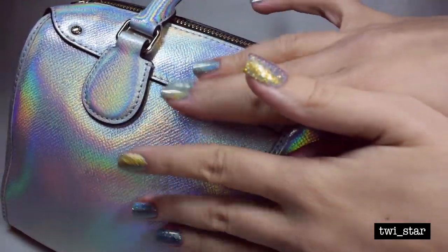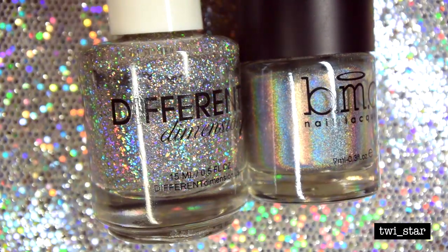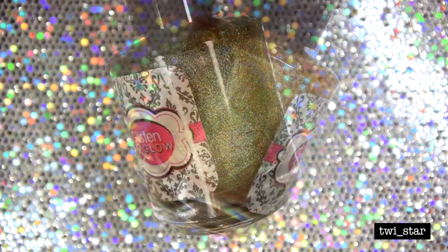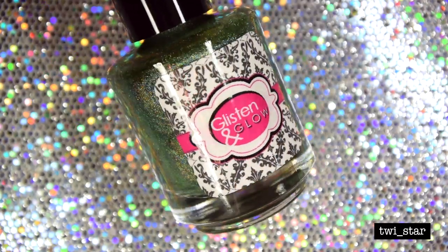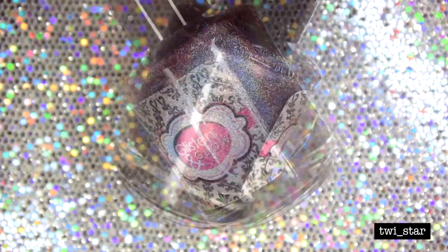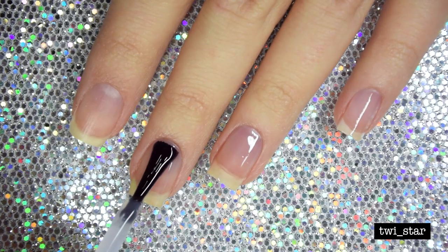The polishes I used are: Different Dimension Big Bang, Bundle Monster Buy Me Diamonds, Glisten and Glow Fireball Cider, Electric Lemonade, Clubbing Teal Dawn, Blue on Blue, and Purple Haze. Here I'm putting on yellow stopper base coat.